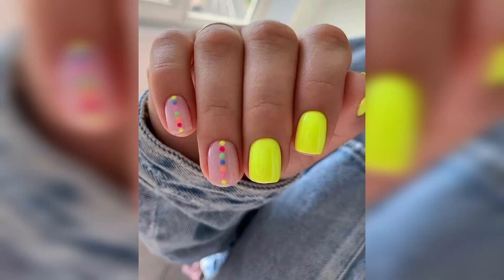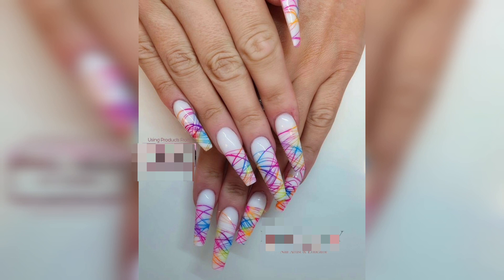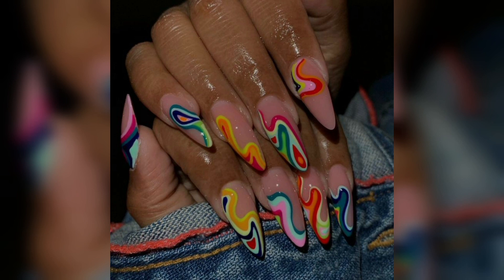Here is a design with dots on the tips or on the fingers. There is a zigzag or lines of different geometrical shapes. You can see a design with different colors — you can apply these shapes with different colors.